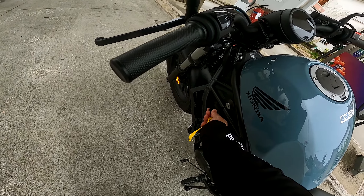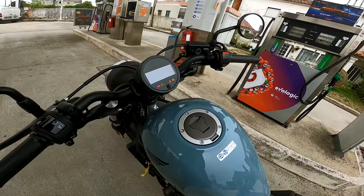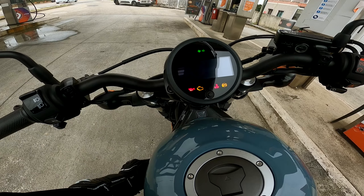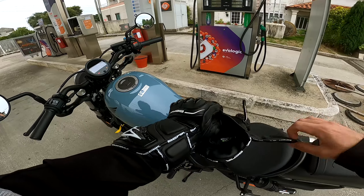Está bem a meter gasolina. Não sei se já tinham reparado, mas a chave é aqui de lado no tanque — a gente roda e está feito. Ali o velocímetro, já agora para vocês verem: é um velocímetro já digital, mas muito simples.